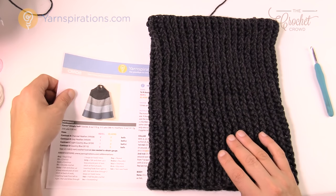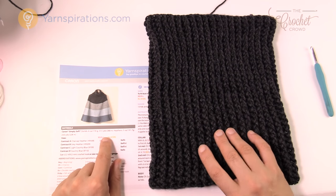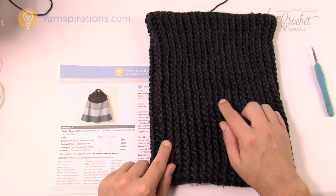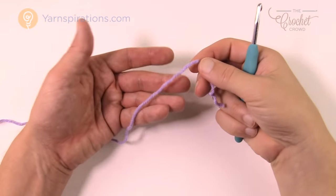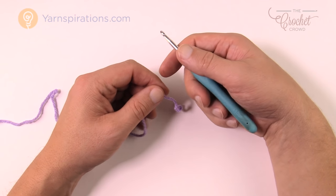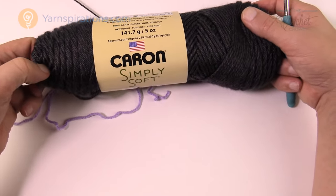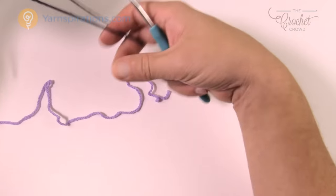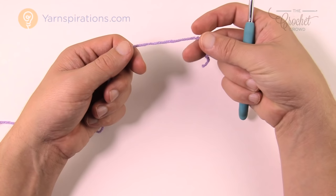We're going to do the extra small to large size in today's tutorial, and you can substitute the gold information whenever there's a decision to be made. I'm showing the collar in a different color because the original is difficult to see on camera. I'm using an H size 5mm crochet hook as called for, and you should be using Caron Simply Soft — a premium acrylic that drapes really nicely with a nice luster to it. I'm substituting with Bernat Super Value just to be transparent.